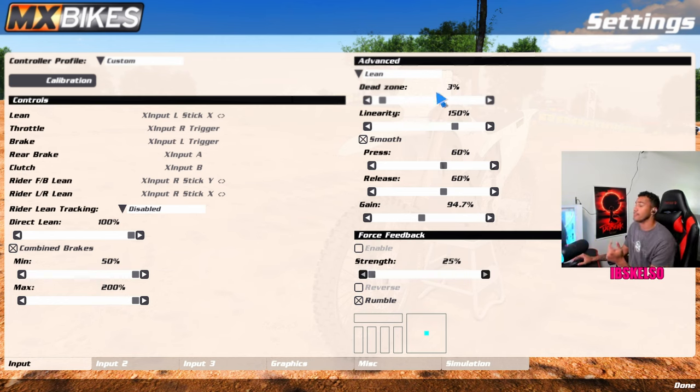Let's go ahead over to lean. I'm at dead zone 3%. I just got a new controller — I could probably turn this lower. Dead zone is what happens when your controller starts to get stick drift. You turn this up so you don't have your left analog stick automatically keeping your bike jerking that direction. If you've got a new controller, you can turn this down to zero, but it does change how the leaning feels. I go between 3% to 5% depending on stick drift — 3% is the lowest I'm going to go right now.